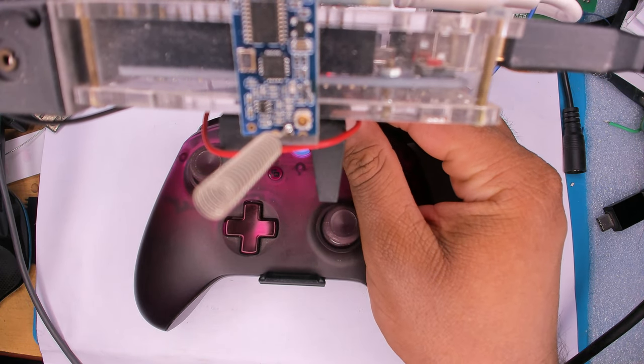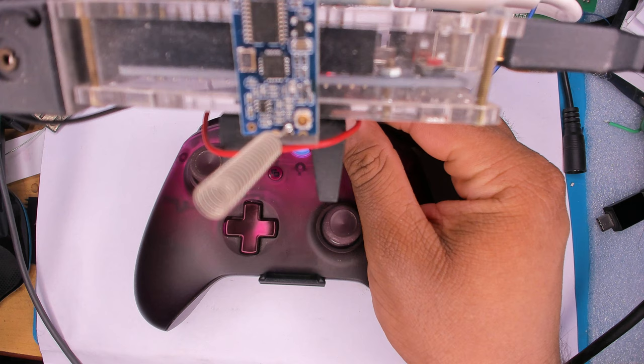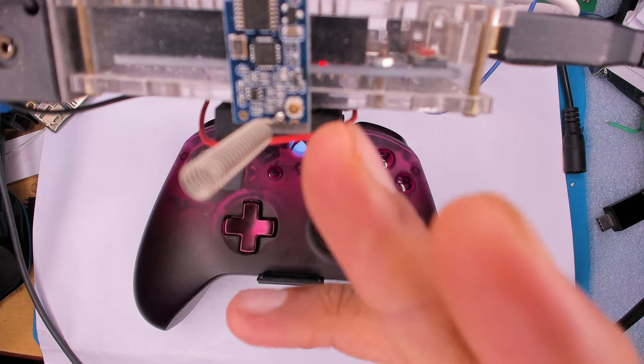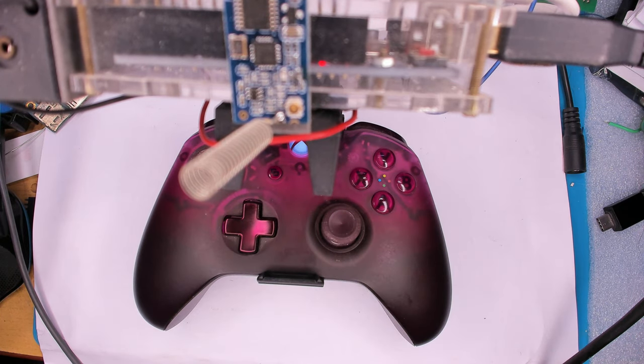That's it for the Arduino-based Xbox controller setup. The connections are simple: the USB Host Shield is SPI and just connects itself. You do some wiring for the serial link using the serial pins, and the battery just goes into VCC or the 5V pin if you have a regulator. Very simple and clean.